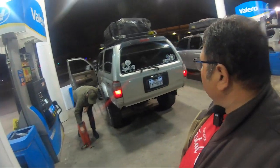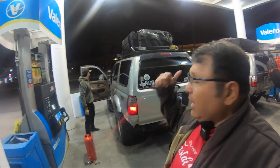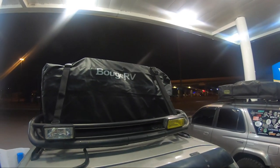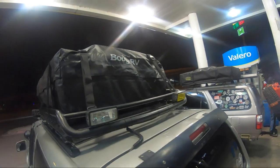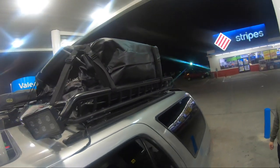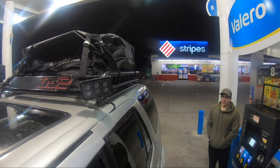I already have a roof rack on mine, so there was no way I could use it. But my buddy over here, Nacho, he's driving this 4Runner and he was able to put it up there. It fits perfectly on his roof rack.